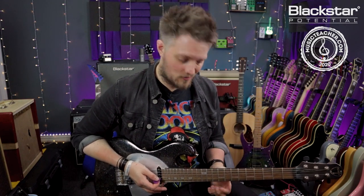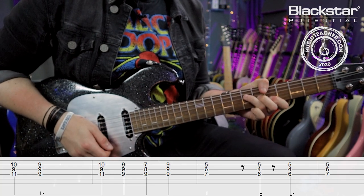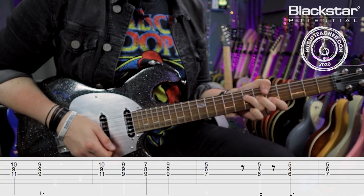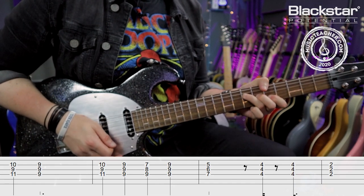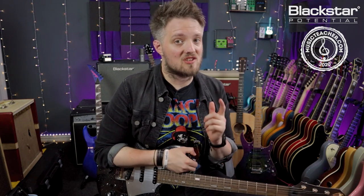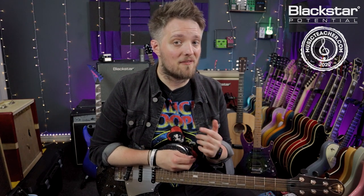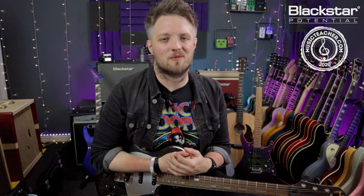So here's the riff start to finish at full speed. There you go — there is the main riff from the brand new John Mayer track, Last Train Home. Let me know down below in the comments how you guys have gotten on with that riff, and also let us know if there are any other riffs and licks you want to learn in these videos. Thank you all so much for watching — I hope you've enjoyed this lesson. Don't forget to check out Blackstar Amplification on YouTube for more free videos just like this. And if you're looking for a guitar teacher, please check out MusicTeacher.com — there's a network of great teachers all around the country waiting to help you out. Thanks so much for watching and I'll see you soon.